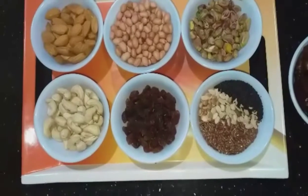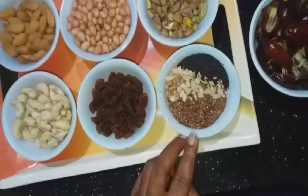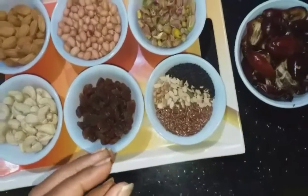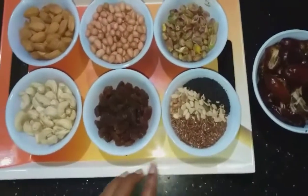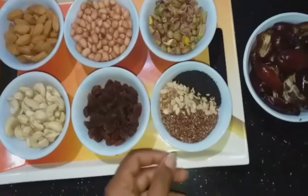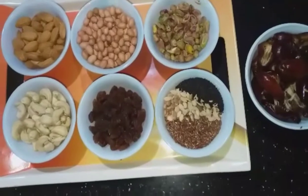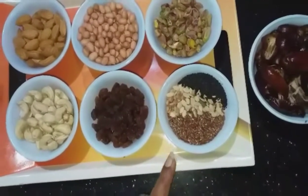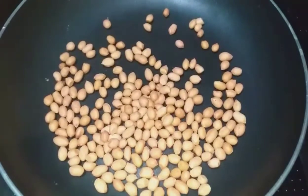Raisins are also useful for strengthening bones. We are also adding seeds — chia seeds, flax seeds, pumpkin seeds, and watermelon seeds. These seeds are a great complex vitamin source, useful for the nervous system, and contain omega-3 and omega-6 fatty acids.